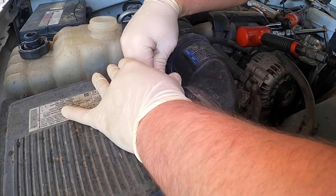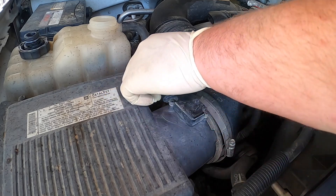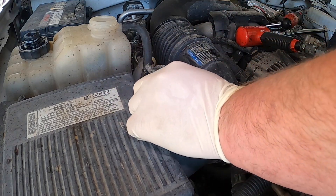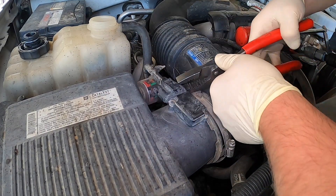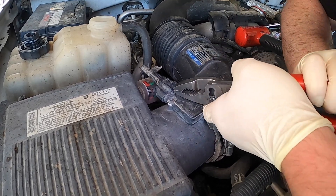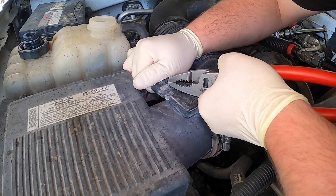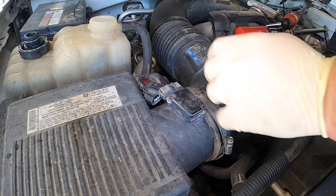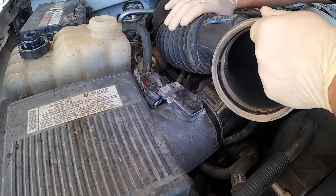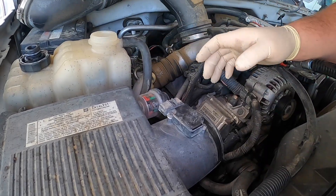We're going to continue unhooking the mass air flow sensor. Try not to pull on the wires too much. I'll use a pair of pliers — try not to break it. I'll pull the other side off. We got the mass air unhooked.